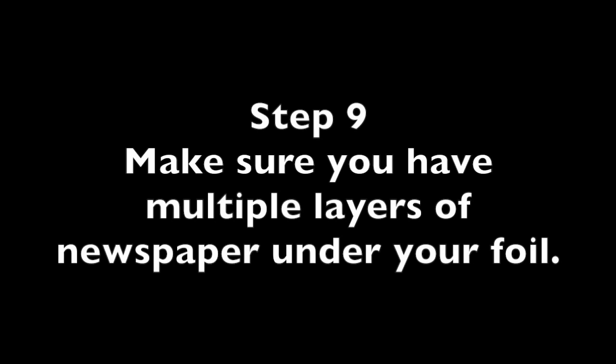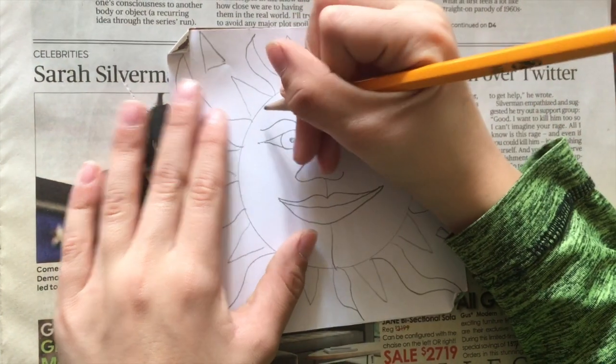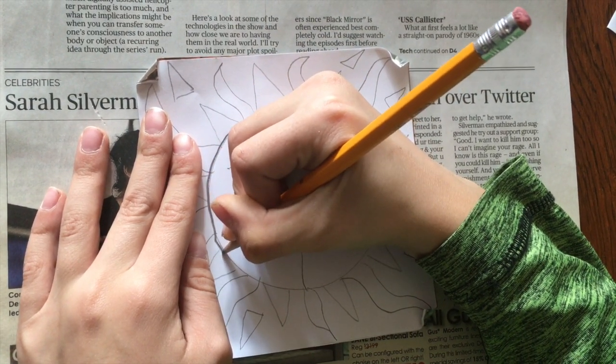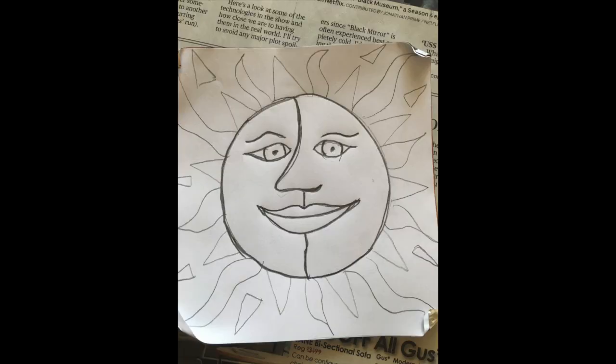Step 9: make sure you have multiple layers of newspaper under your foil. This will create a cushion for the embossing. Step 10: start tracing your drawing. This is the only time at school that we will encourage you to have a dull pencil. If your pencil is freshly sharpened, it might poke holes in the paper or foil, so dull is actually better for this project. Trace your entire drawing, pressing quite firmly so that your sun transfers through to your metal.